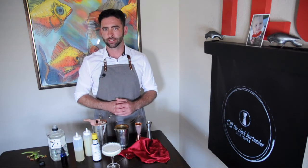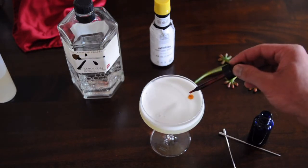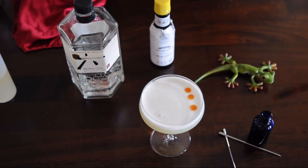All that's left is to garnish. As you drink this cocktail you will experience a burst of bright flavors with a slightly bitter aroma — it's the perfect contrast. Using a dropper, add three drops of Angostura bitters near the rim of the coupe glass and run a toothpick through them. The flower is optional.